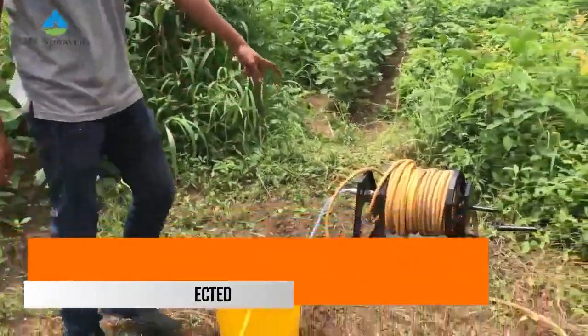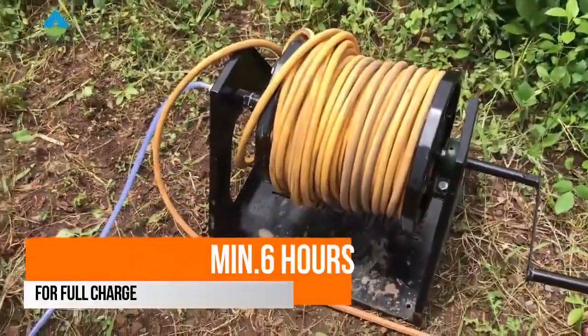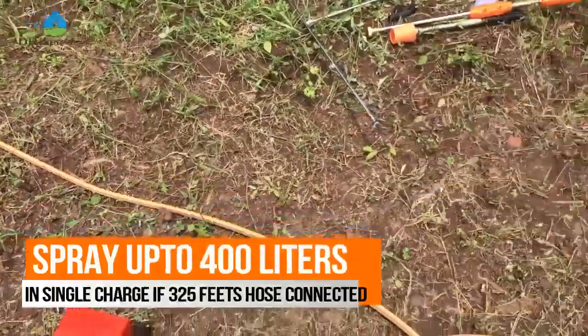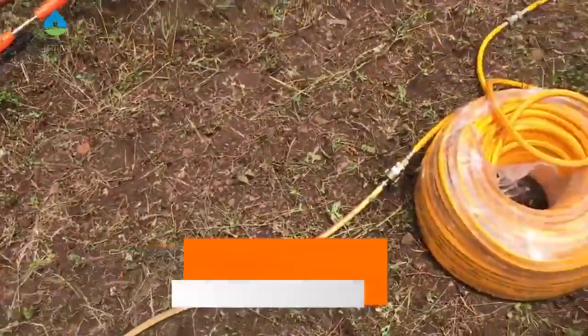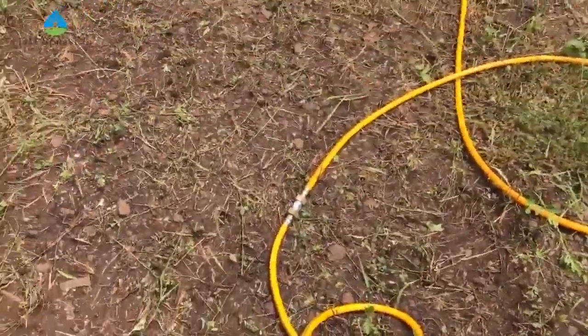Now we are connecting the system with a hose winder which is 100 meters. As you can see, in a single charge we can spray up to 350 to 400 liters when connected with a 325-feet pipe. Now we are starting the system.